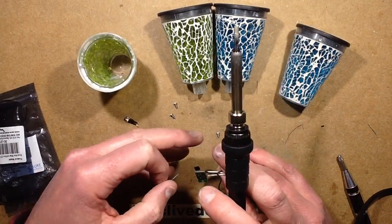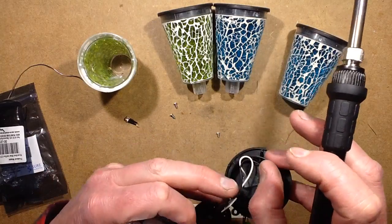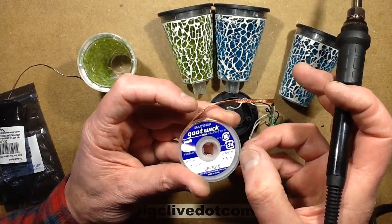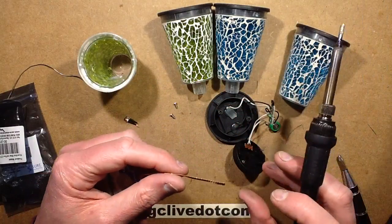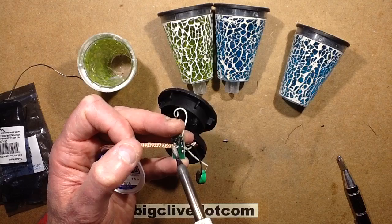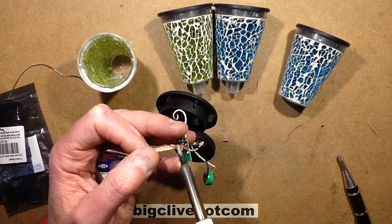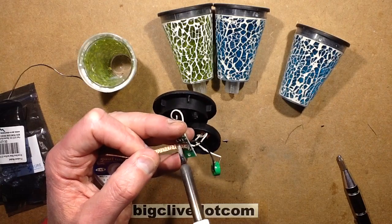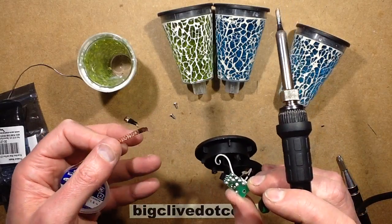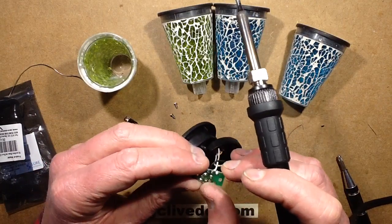Some people ask why I don't use the desoldering pump — I do have various desoldering tools including pumps — but I just prefer desoldering wick. If you get good wick, it's very clean. This stuff is called Goot wick, G-O-O-T wick, available online on eBay quite cheaply. It's basically a copper braid with flux in it. When you place it on top of a solder joint and heat it, it melts the solder through the braid and wicks the solder into it, leaving very clean pads and clearing the holes.